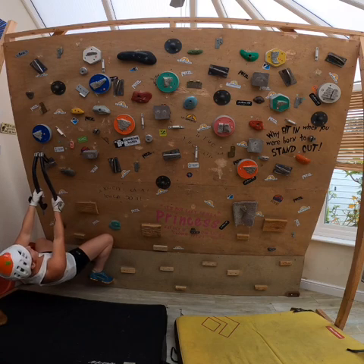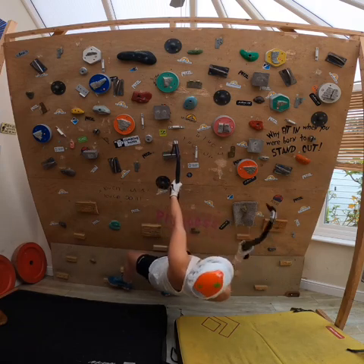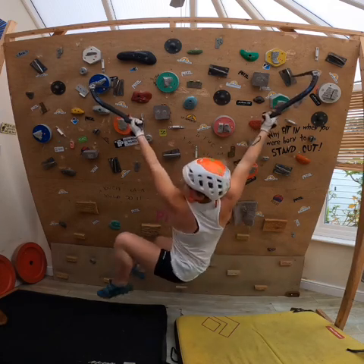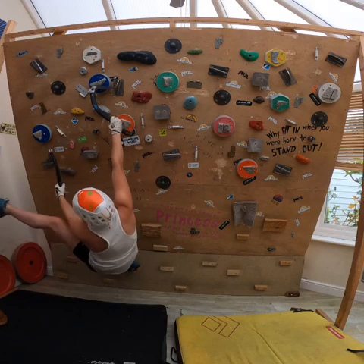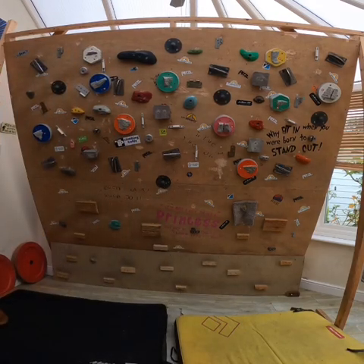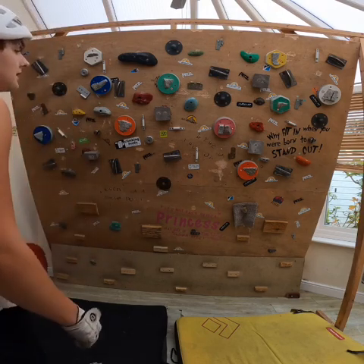That's the first blue circuit. I'll just show you this other red one which is a bit trickier. There it is. So I'd do laps on those ones after the hinge circuit.